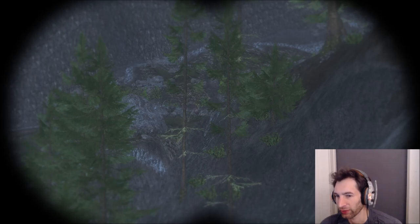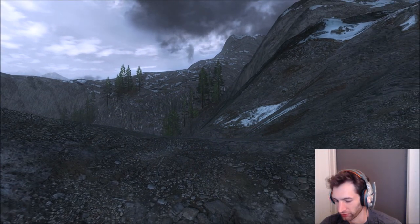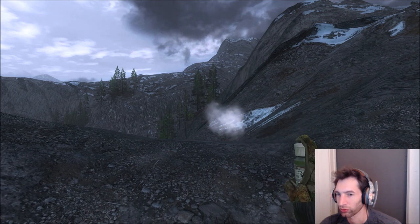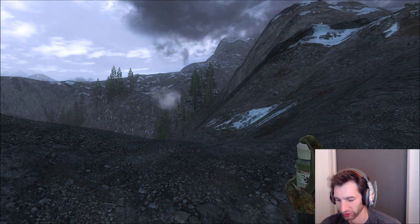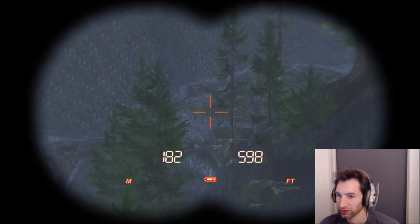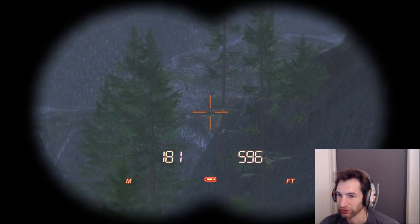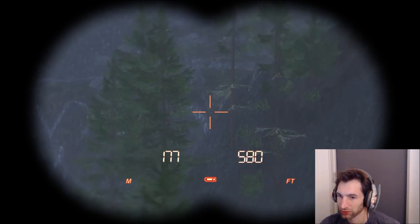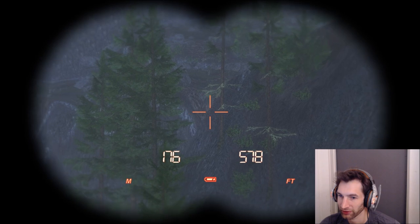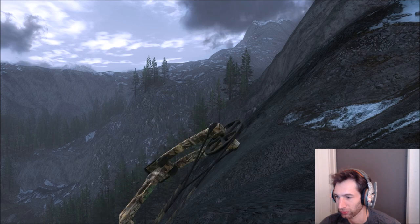We just found another big ibex — this one looks to be maybe a 240s or 250s. We got him out there quite a ways. Wind check — we've got an absolute perfect wind. He's about 180 meters out and you can just barely see his rack, but that's enough to take a shot.